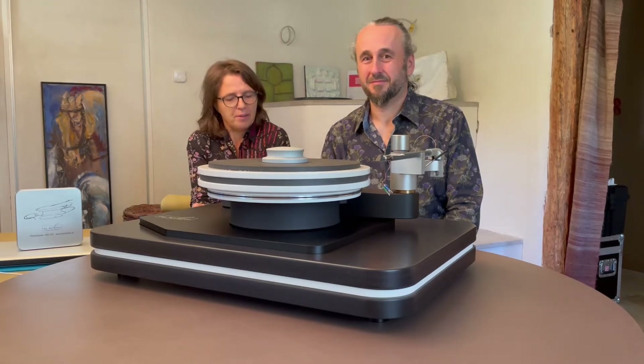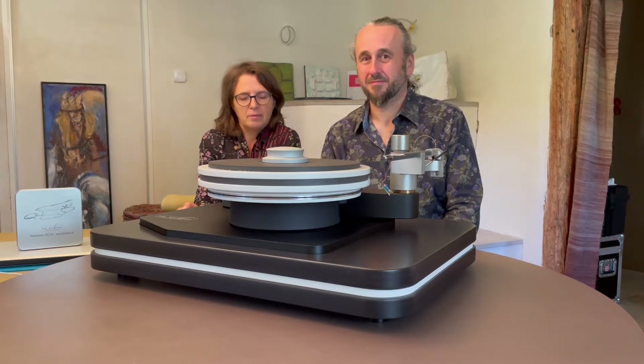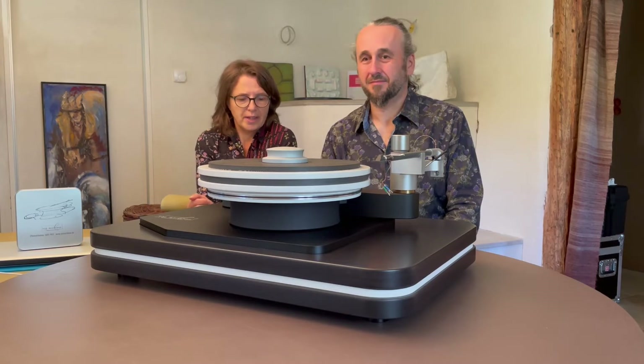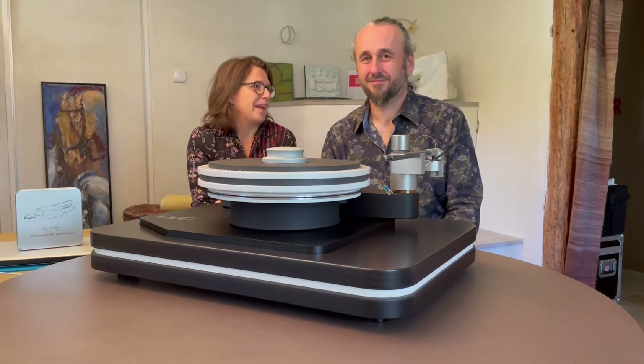It's a record player that plays an artist's music as original and natural as it was while it was recorded. A record player that adds nothing tonally and leaves nothing out. But how can this happen? Ralph would like to explain to you.